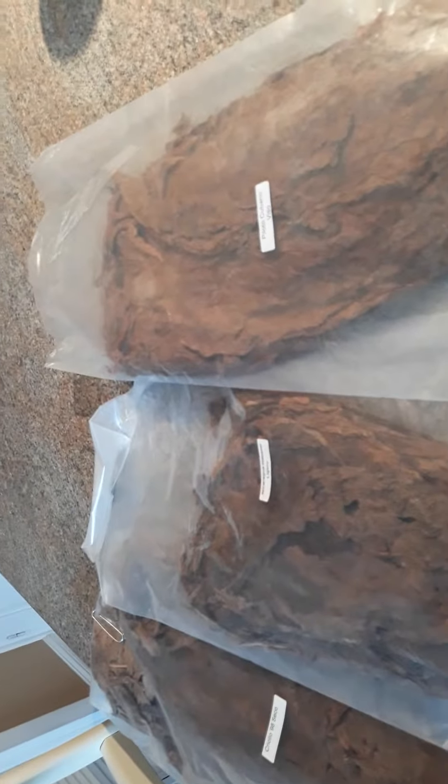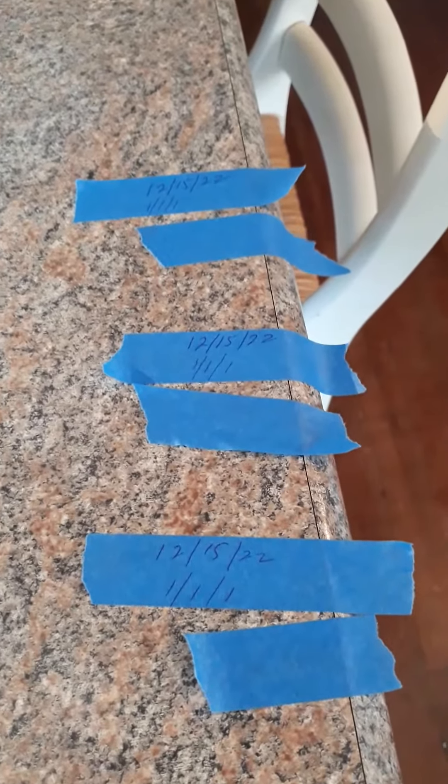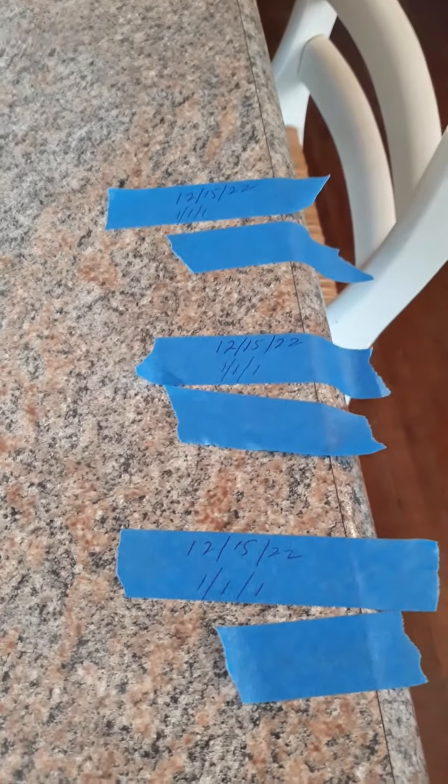So the first thing I do is I lay my tobacco out and I take a picture of it. The picture has the date on it. Next thing I do is I come over and I take some tape and I put the date, and then I put a one. These I'm rolling are going to be one of each, so I'll put a one, one, one.